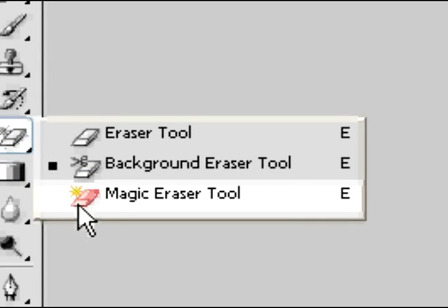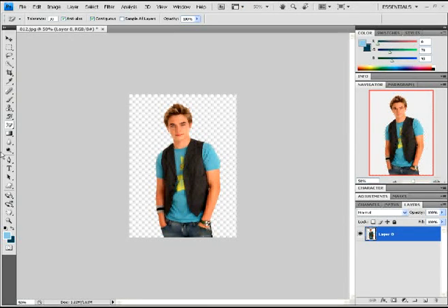We're going to go over here to the eraser tool again and select Magic Eraser Tool. Clicking on the image itself will delete the whole background in one full swoop. So that's easier, right? But if you have other colors, it may not be as easy, but you see what I'm saying.